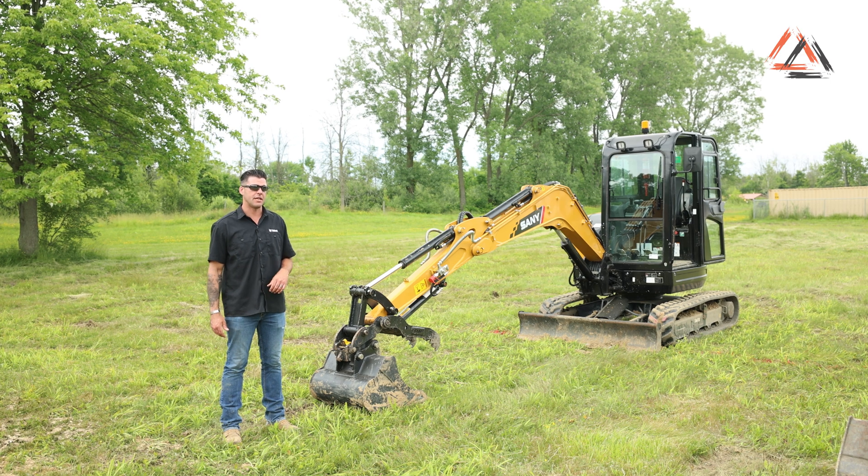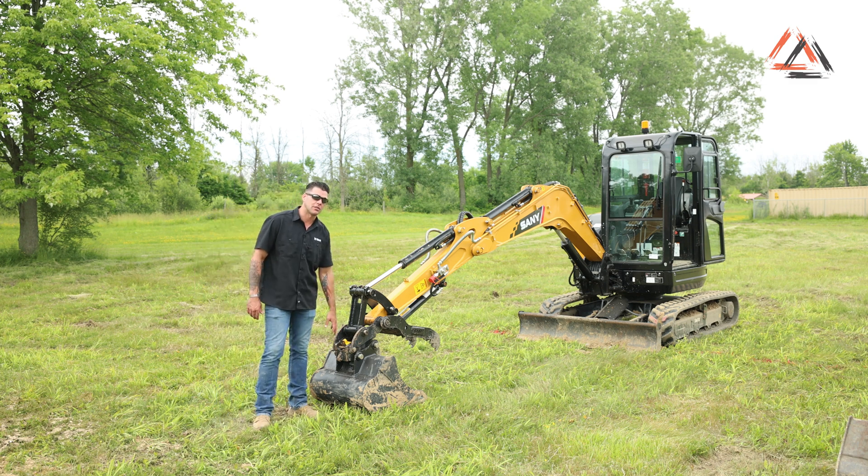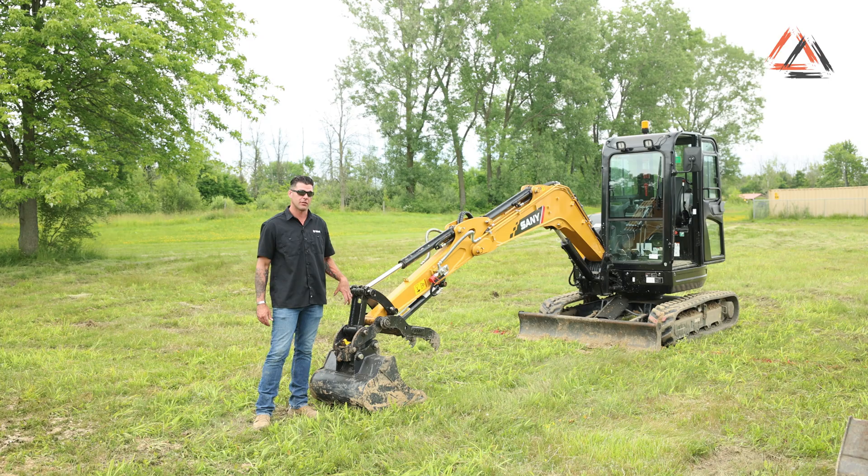Now we're going to talk about the Sany SY35U and the way you disconnect and connect your buckets. This particular machine is equipped with a manual pin grabber coupler system. This is not direct from the factory — it's an aftermarket manufacturer set up on this particular machine. The only way to put a hydraulic coupler on this machine is to go with an aftermarket source.